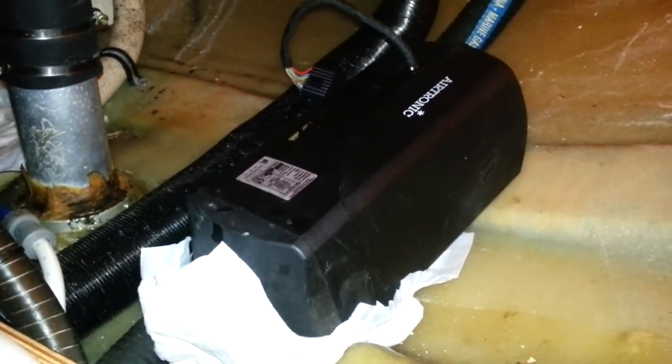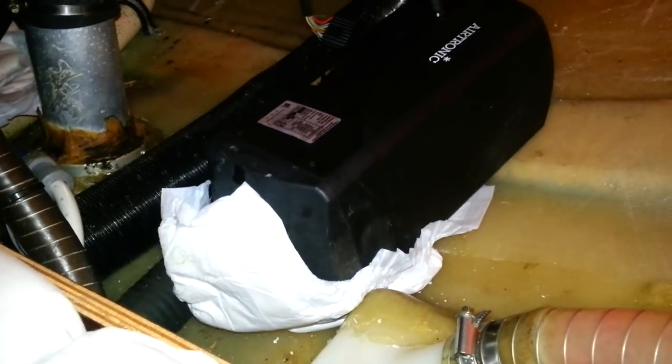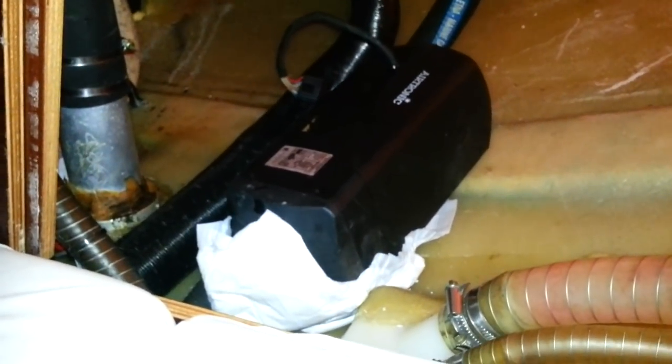So what Bev's done is she's removed it and she's got a nappy just underneath it, just so that if there are any leaks the nappy will catch it. And she had to work in this wonderful space - our back transom - to get it removed. And now she's off to Manchester to take it to the service people.